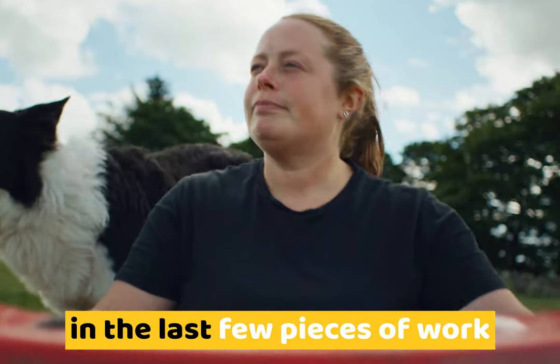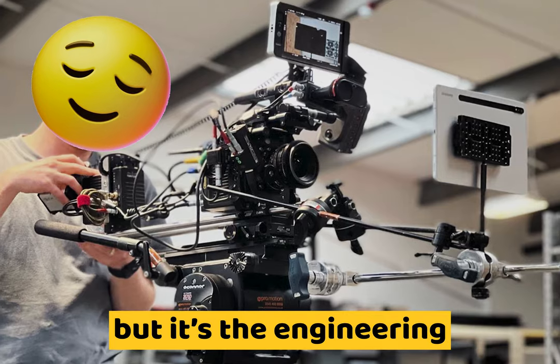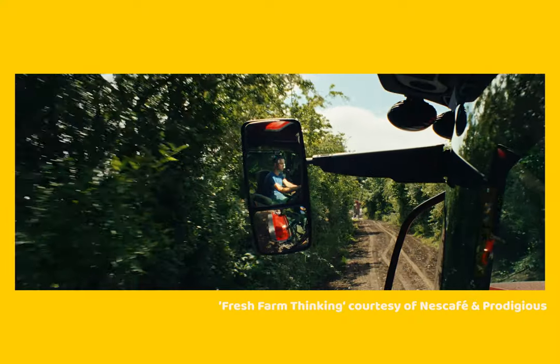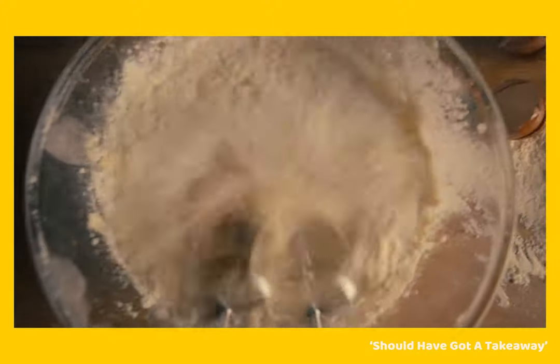There's been a decent amount of budget rigging in the last few pieces of work that I've shared with you. I love trying to get clever with the camera, but it's the engineering behind it that often stumps me. For these shots, rigged by me and my team on budget jobs, without the proper kit and crew to do it, there's been four, maybe five or six key components.